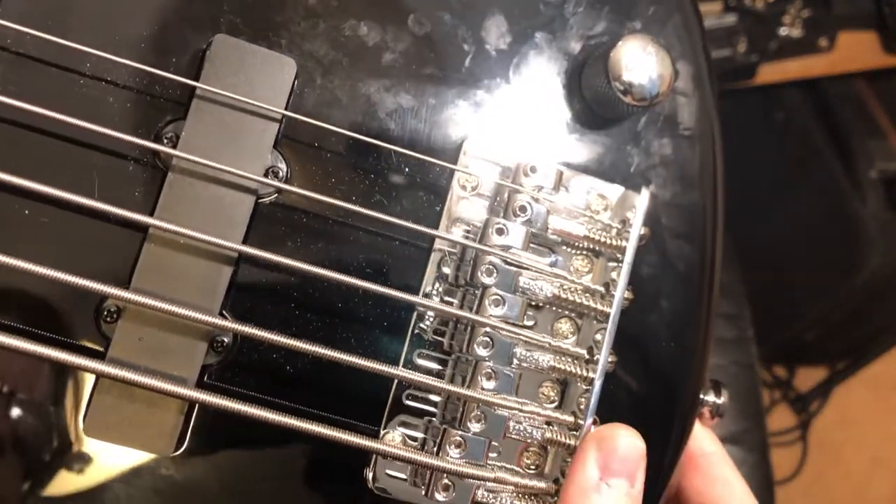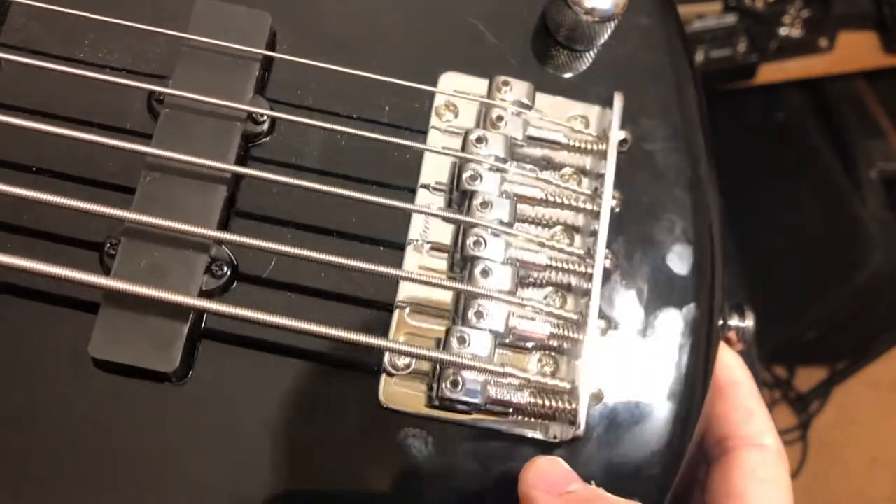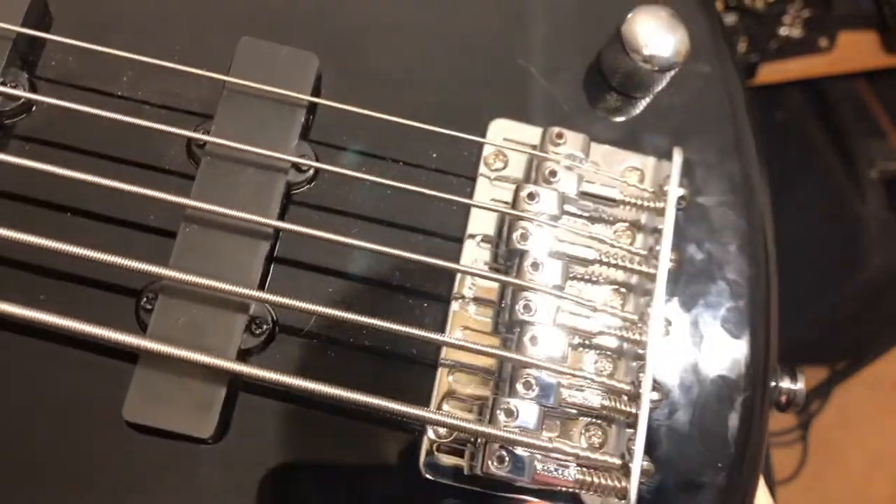There's a nice chromed bridge with metal saddles, metal adjustment screws — everything is great there. Both strap buttons are good metal strap buttons.